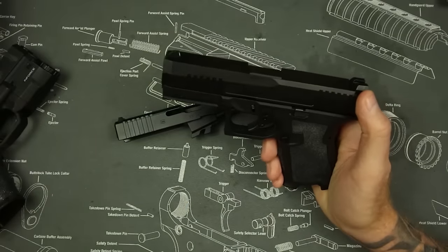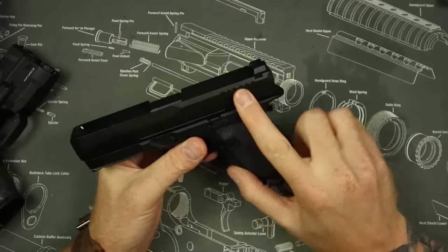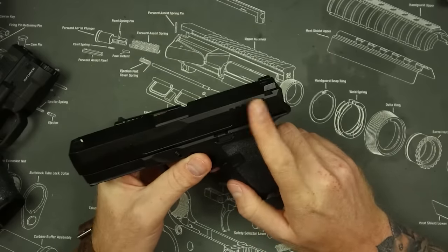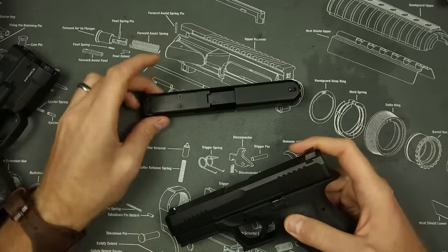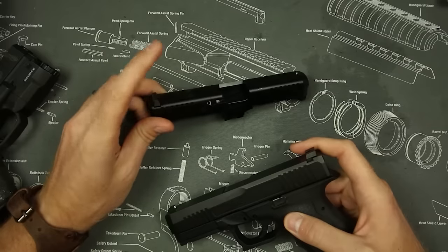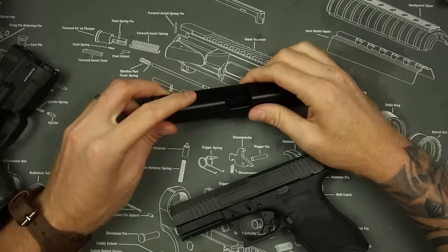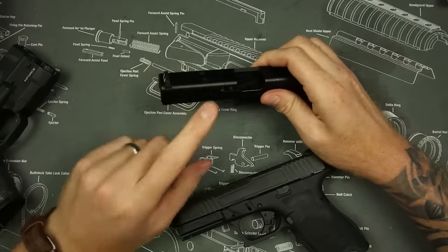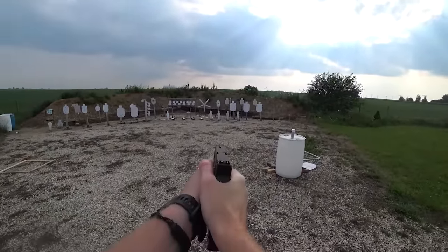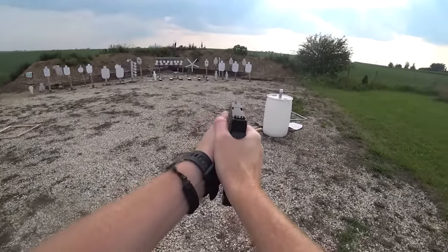Some of the disadvantages, in my opinion, are going to be the hinge trigger — which we'll get into in a bit — and obviously at the $300 price point you are not going to get an optic system like the MOS system on the Glock. Now it's not a perfect system, but something is usually better than nothing. If you don't like the MOS system you could get an Agency Arms plate, put it in there, and the MOS system is pretty viable — I've run it for a while and it works better than nothing.